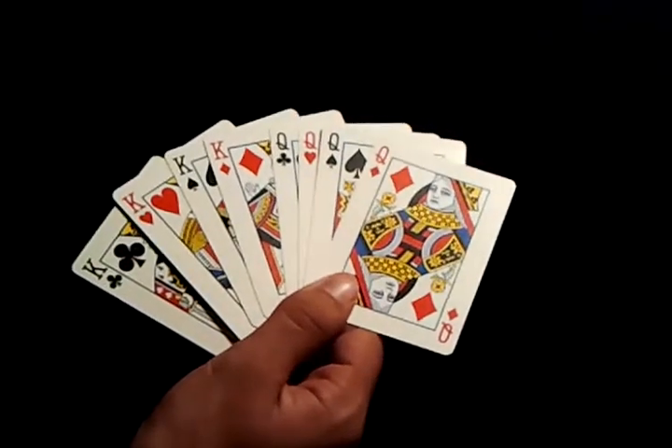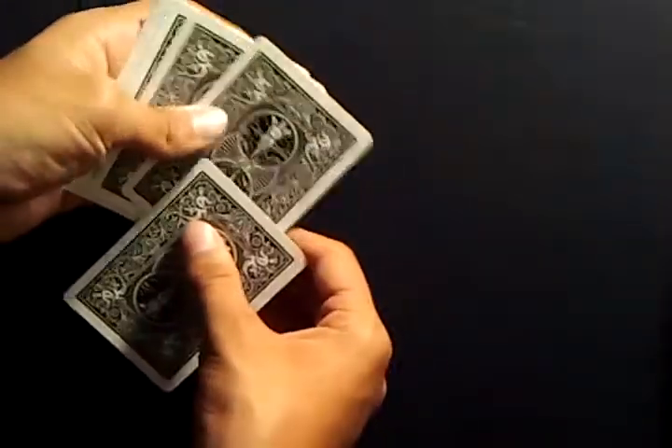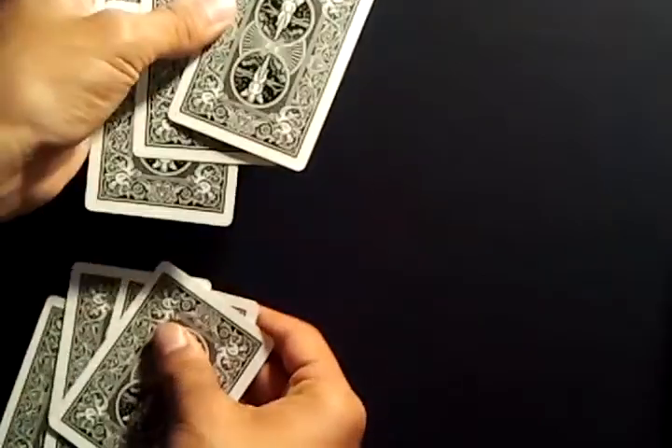Ask them to memorize one card — there's no setup involved. Once they've memorized their card, you in-jog the first card out, in-jog the second card out, in-jog, out-jog, in-jog, out-jog. Then you pull out the four out-jog cards.